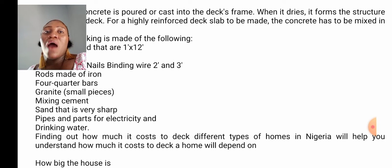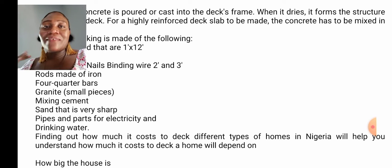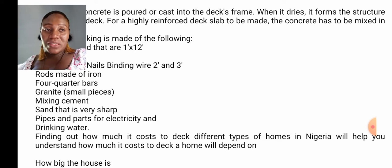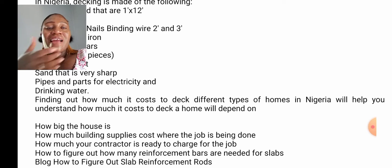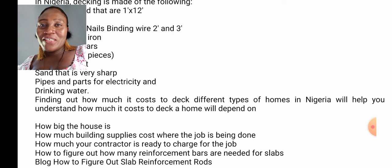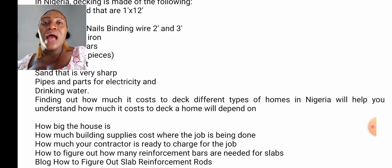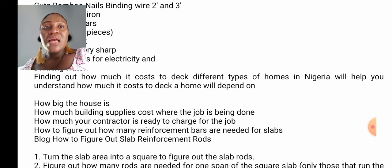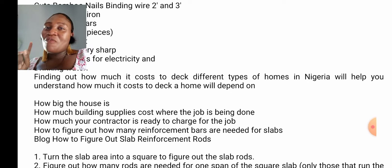Now, finding out how much it costs. This is what you guys want to hear — how much decking of a building can cost. For you to find out this, there are some things you need to look into. Because all houses are not equal, you need to look into how big the house is, how much building supplies cost, where the job is being done, and how much your contractor is ready to charge for the job.